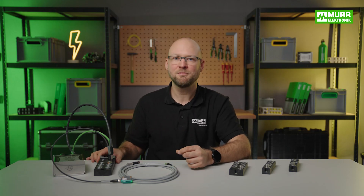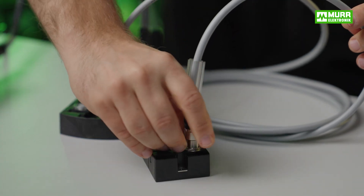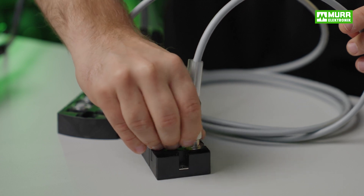Whichever variant you go for, Murr Electronic's IO-Link hubs just need a standard sensor line to connect multiple sensors and actuators to a single IO-Link master port.